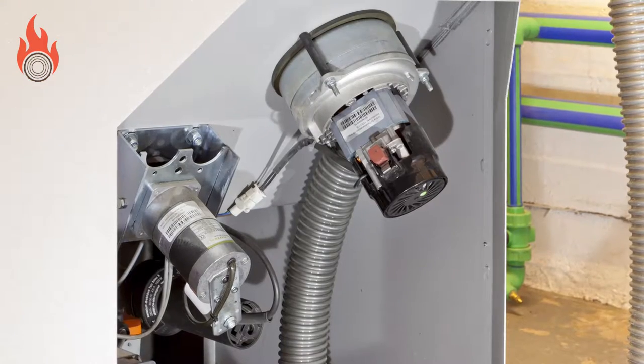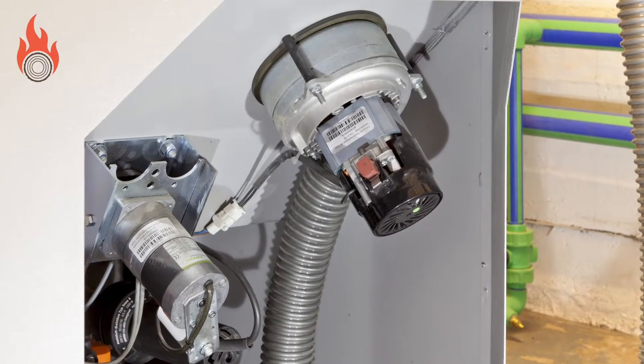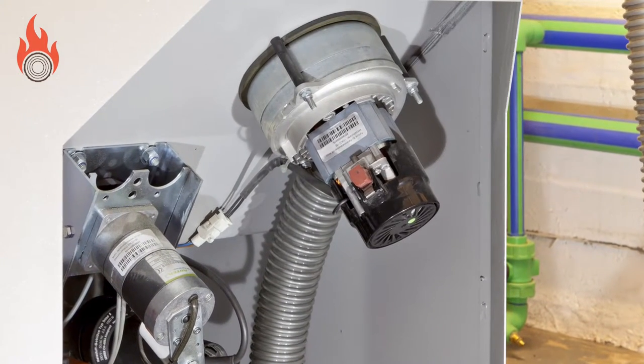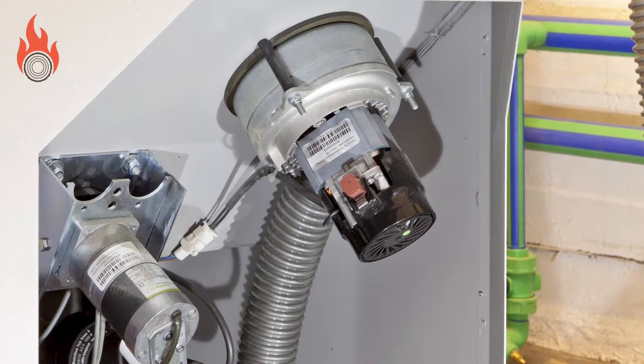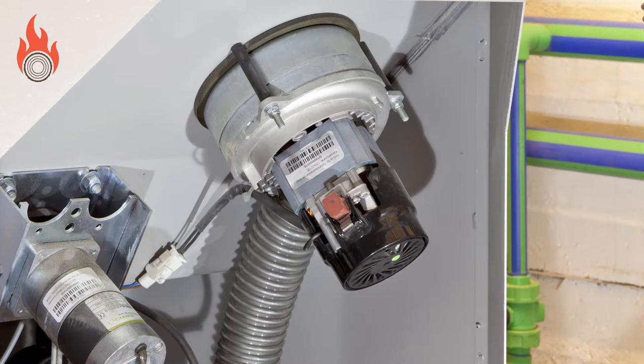The location of the turbine in the boiler will vary dependent on the manufacturer and model, but it can usually be found on the top or the bottom of the dayhopper. The turbine works by a motor spinning to turn an impeller that then sucks out air to create a vacuum.